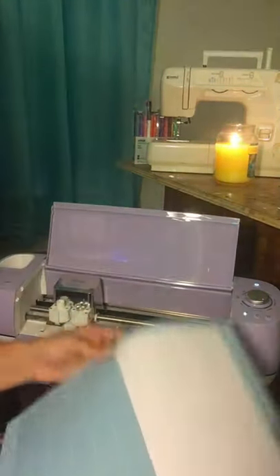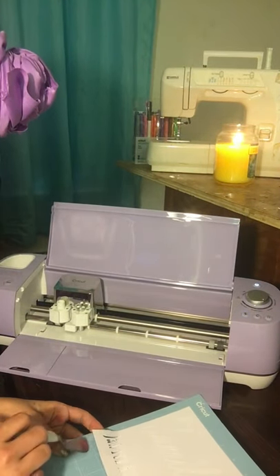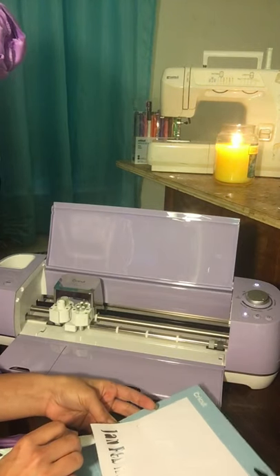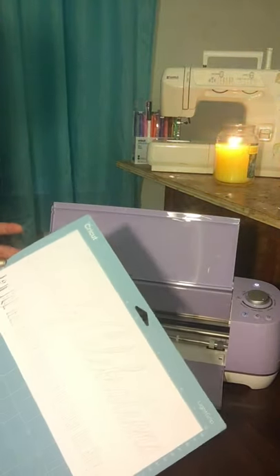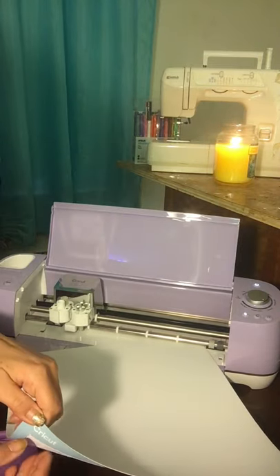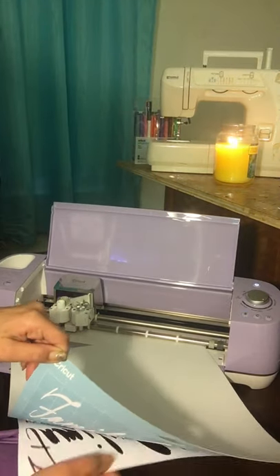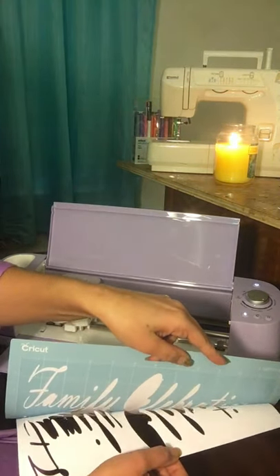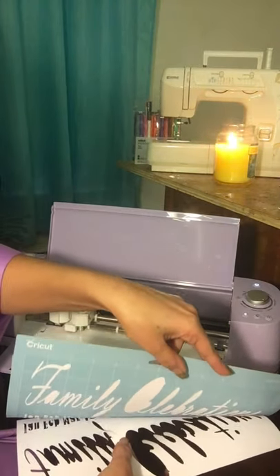Let me get my little spatula and get it off of there. A little trick when dealing with things like this is putting your mat flat side down and peeling things off that way. I find that to be a lot easier and a lot less stressful on my material.